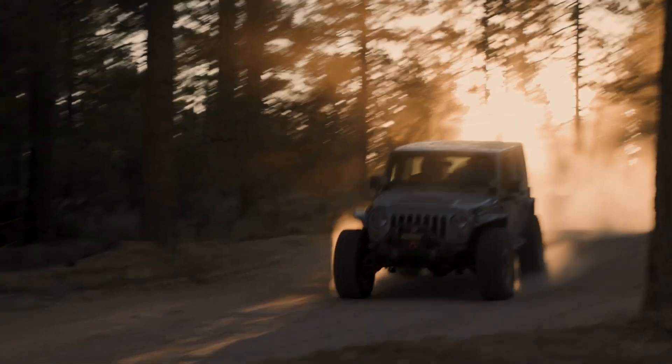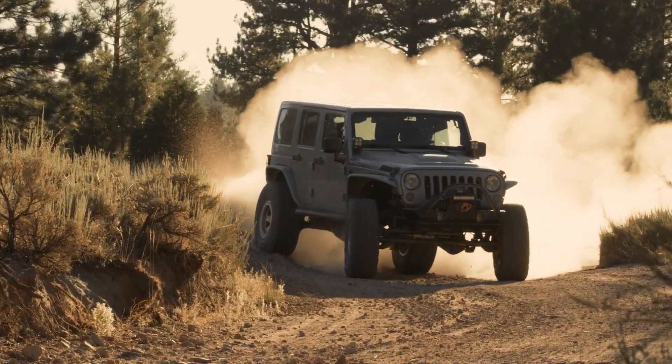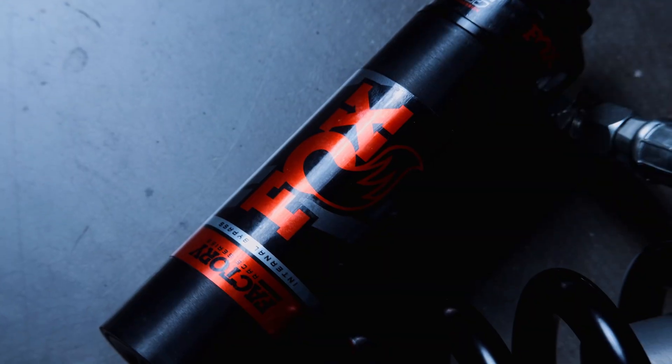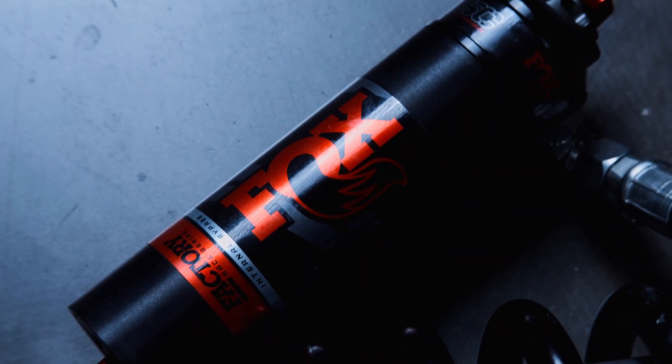Fox is never far from the podium when it comes to off-road racing, and so when they call a model line the Factory Race Series, you know they mean business. But just because they're winning races doesn't mean they're right for you, so today we're talking about Fox Factory Race Series internal bypass coilovers and shocks.